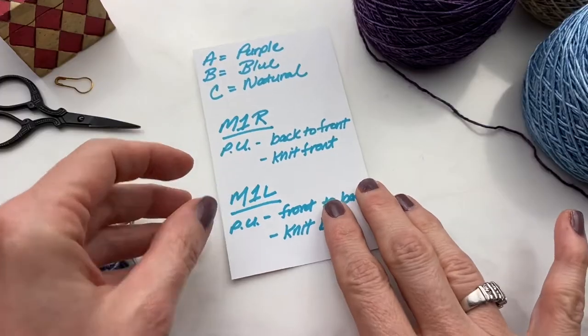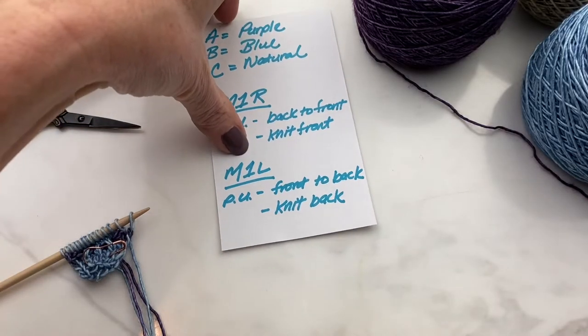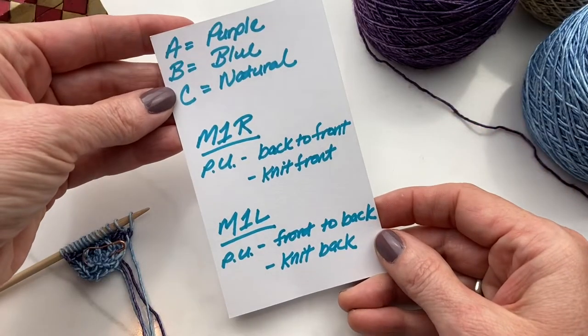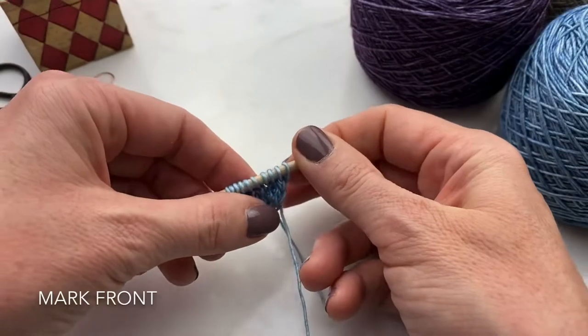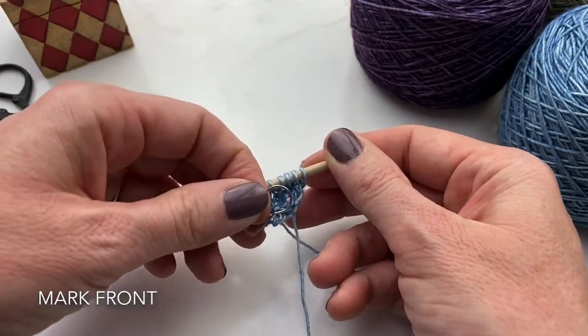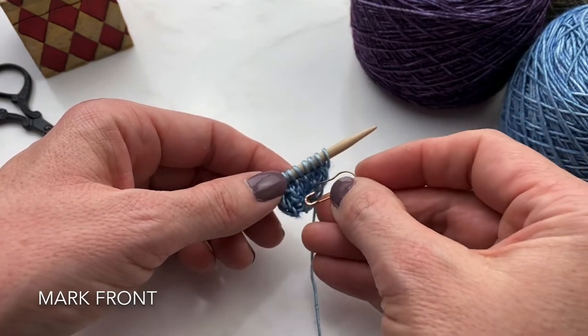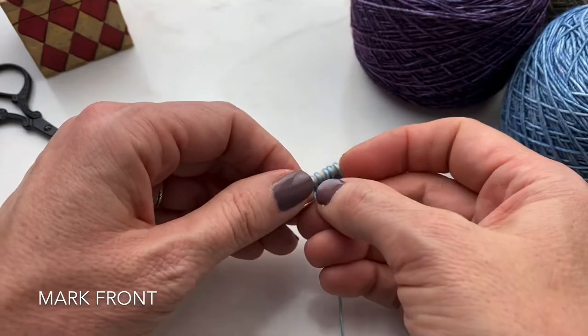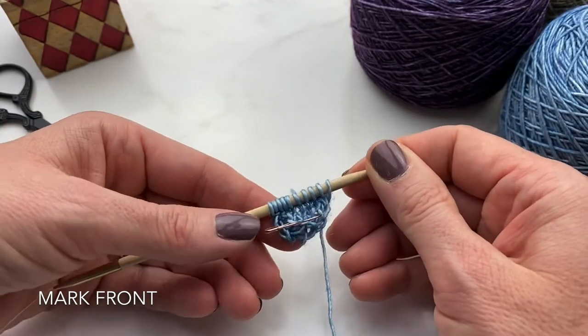Even after doing this many times, it can be difficult to remember which way to put the bar onto your needle and whether to knit into the front or the back of the stitch. I often jot it down on my pattern or make a little cheat sheet. It's also helpful to jot down the color coding of your yarn so you don't get confused and start working with the wrong color. Another tip is to mark the front side of your work with a locking marker. This will help you not get confused as to whether you're on the right side or the wrong side of your work — it's just one more reminder, a safety net.